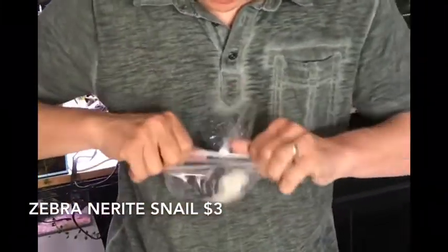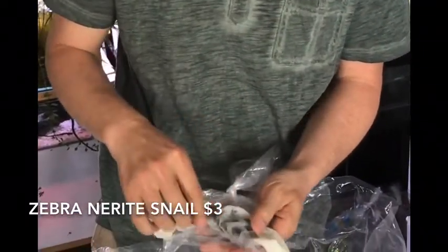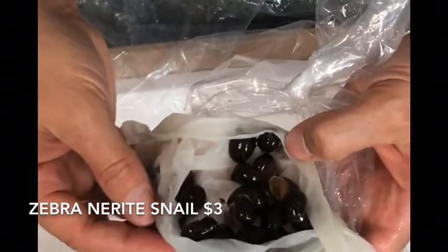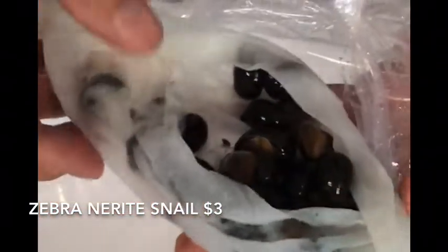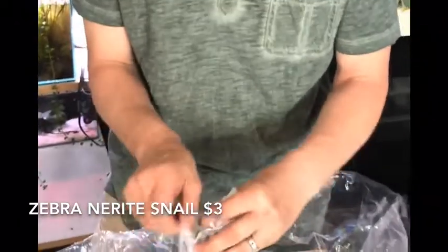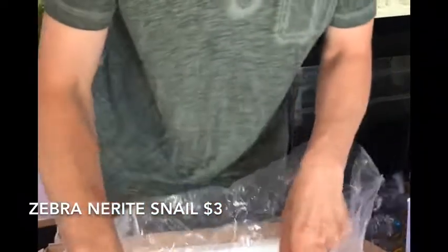Snails — nerites have been hit and miss so let's see what these guys look like. We've got zebra nerites, nice group, looking good. That one's really pretty. Great algae control, won't breed in your tank. Super popular, great snail for the aquarium.